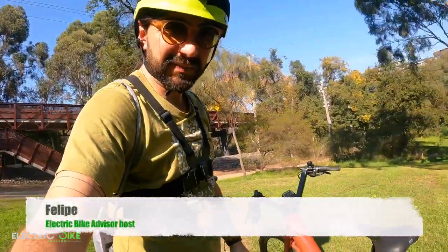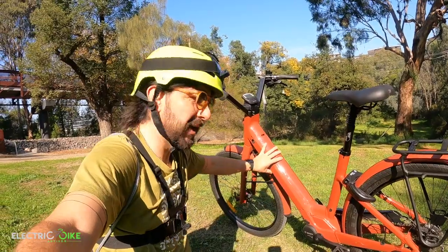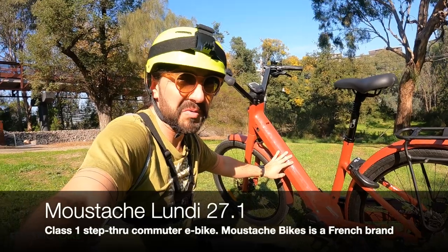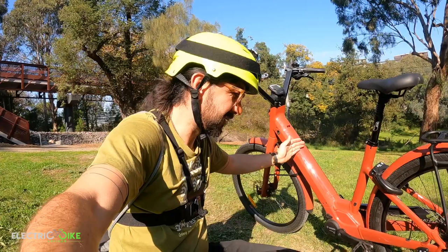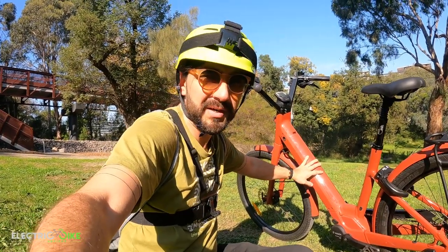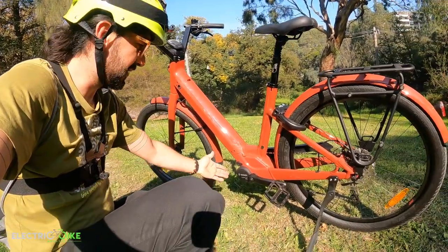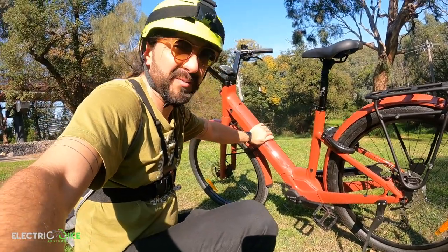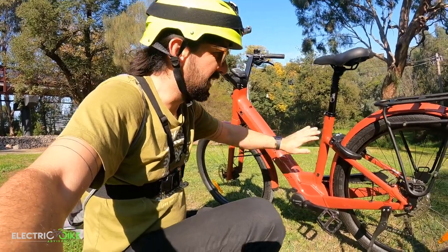Hello everyone, I'm Felipe from Electric Bike Advisor and today I'm reviewing another electric step-through commuter bike, the Moustache Lundi 27.1. I'm going to be showing you what this European bike — I believe it's a French brand — is offering. The technology used to build this model is already outstanding, something to test out during my review.